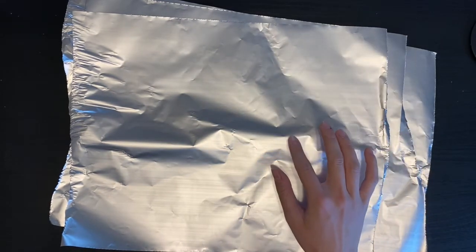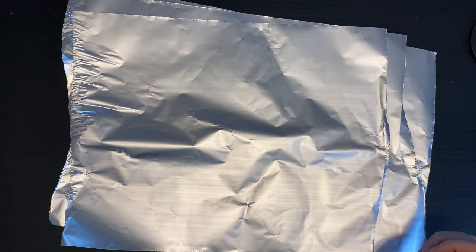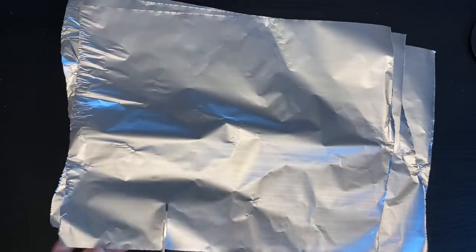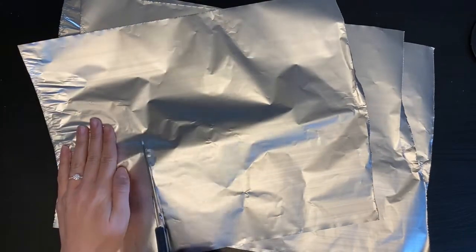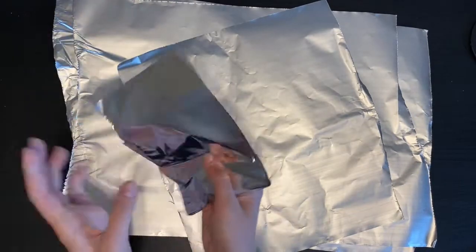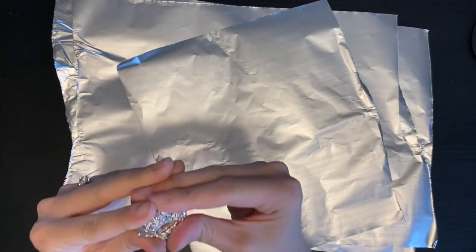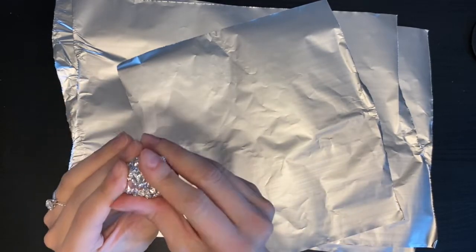What we are going to be doing is using tinfoil to create a Keith Haring-inspired athlete sculpture. I'm going to start by taking my scissors and just cutting off a small piece. Now I'm going to crumple it, and this is going to be the head of my sculpture. So already we have one part done — I have a circle here.